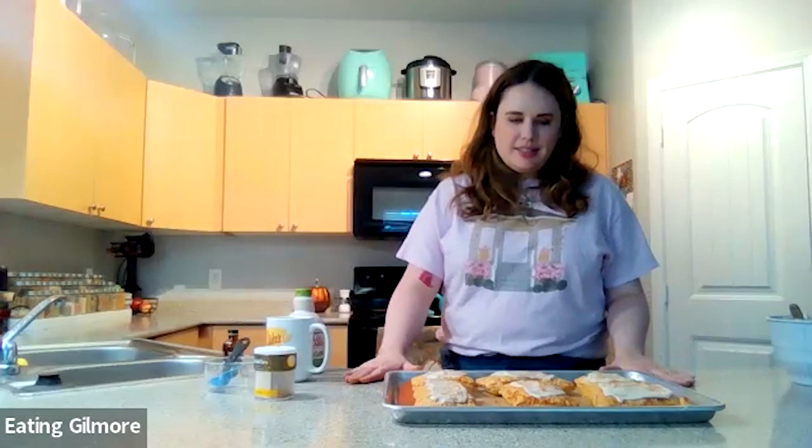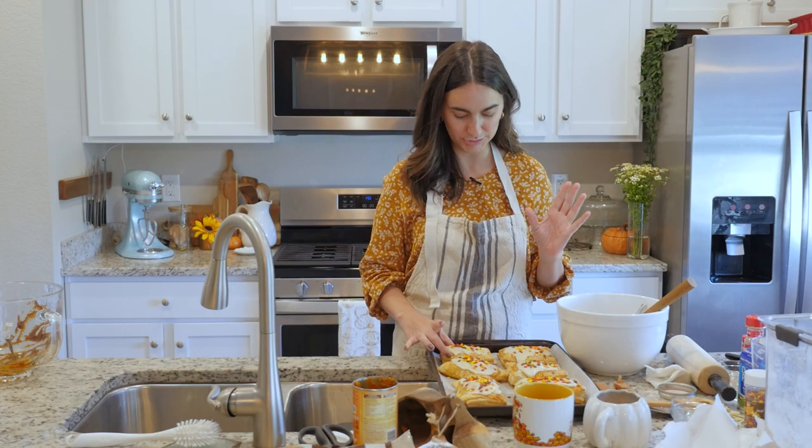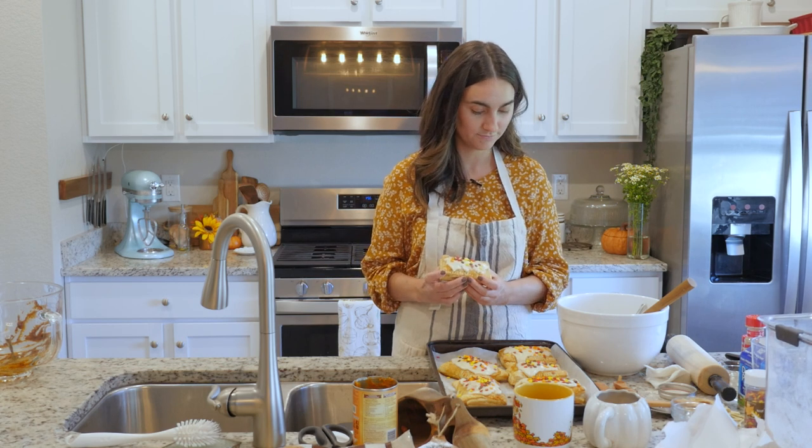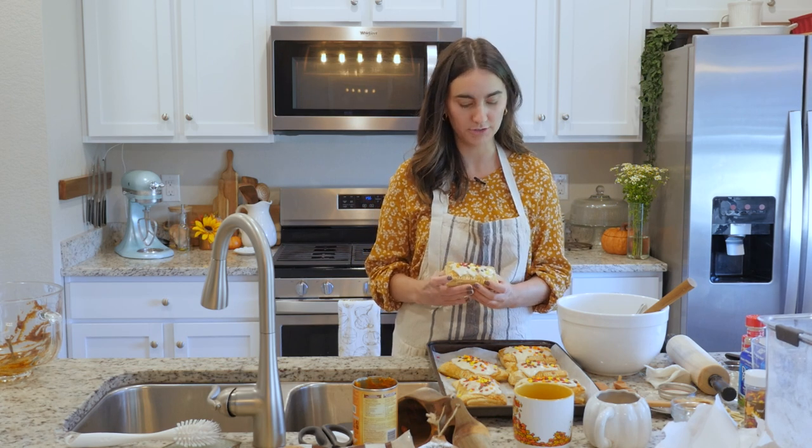Wow, this looks so good. I don't know about you, but I am dying to try these. Yes, 100% — it looks like we're pastry chefs.